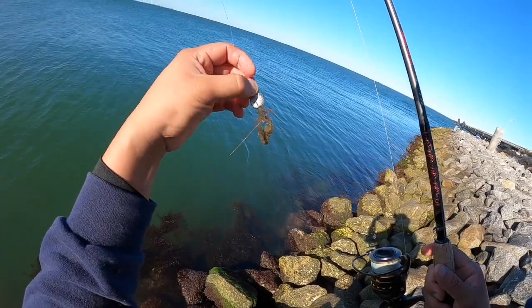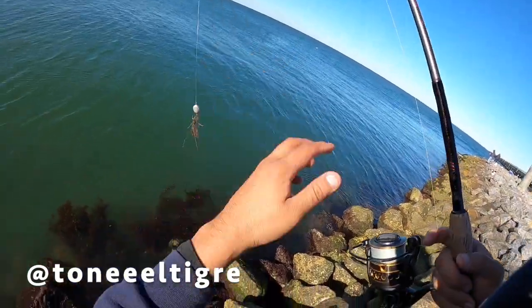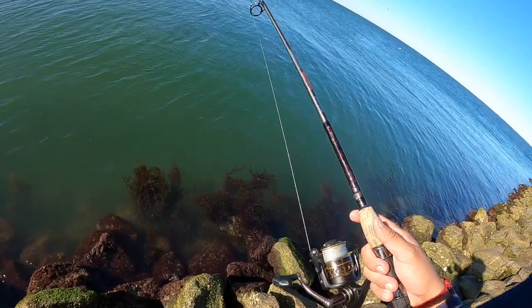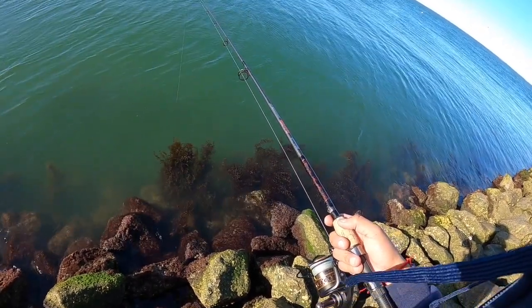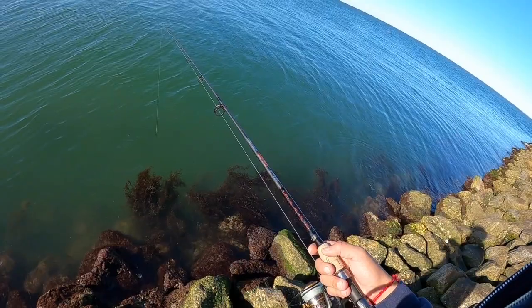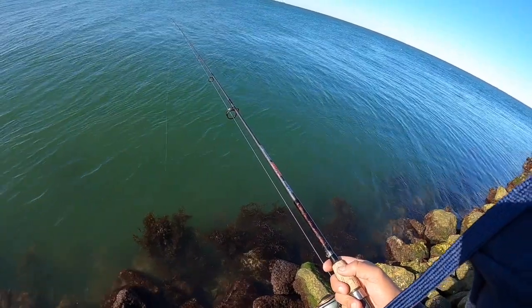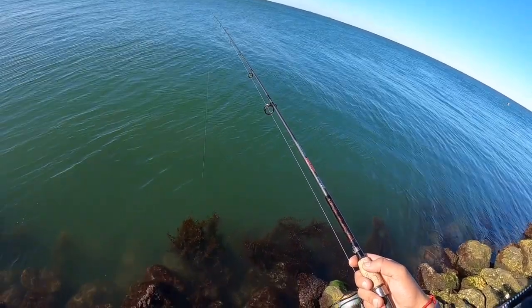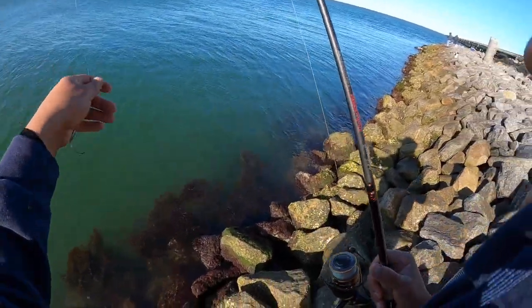I gotta say thank you to Tony — the LT grape for this sheepshead hook. It's producing. Let's try it again. They might have already ate it — they sure did.